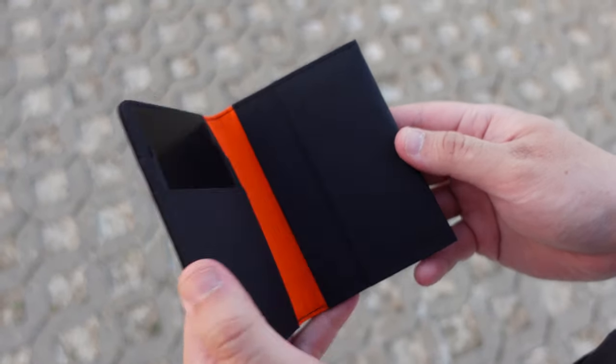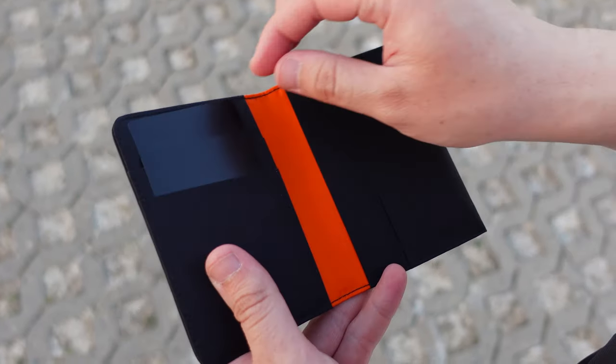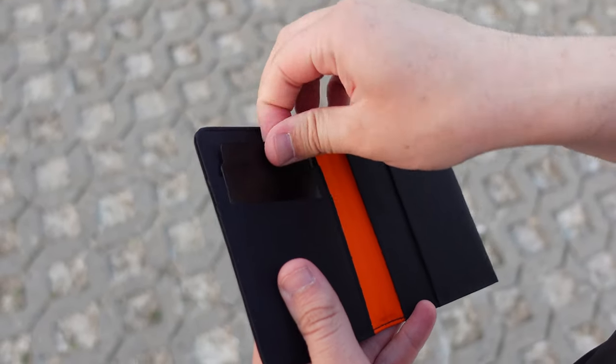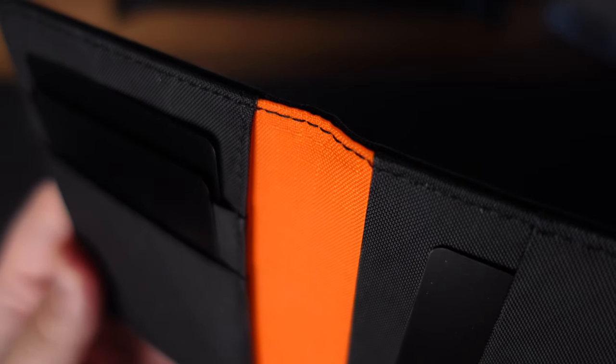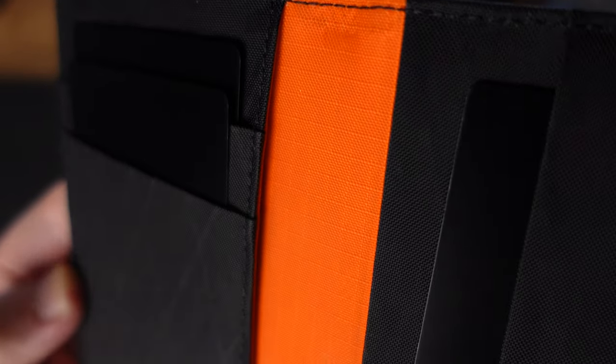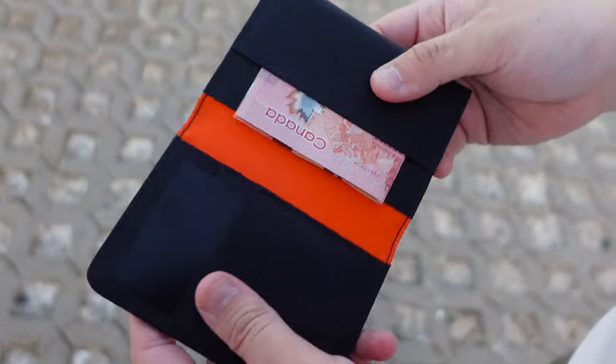The interior fold features a vibrant orange accent that adds contrast with a pop of color. The wallet includes RFID protection and features a total of 5 slots, one of which is a dedicated cash slot that accommodates folded bills.